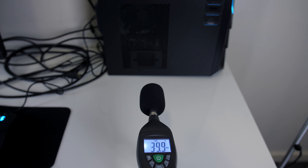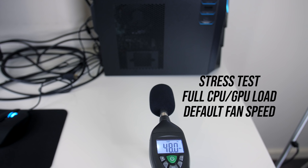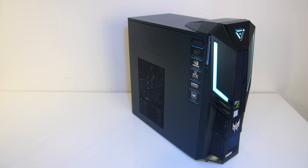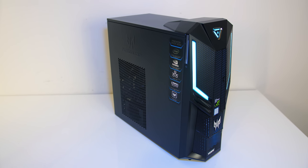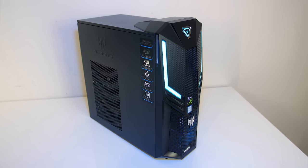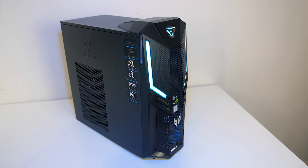As for the fan noise produced by the system, I'll let you have a listen to some of these tests. At idle it was fairly quiet, and even while gaming at stock it wasn't too bad — perfectly fine in my opinion — and not too different while under stress test. We only start to get louder fan noise once we get into overclocking the graphics or boosting the power limit of the CPU, and if we manually max out all fans for best cooling performance it can get very loud.